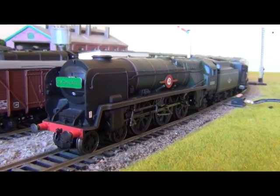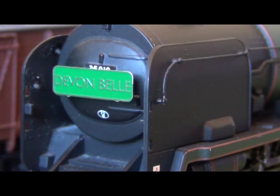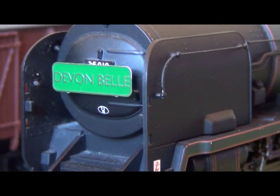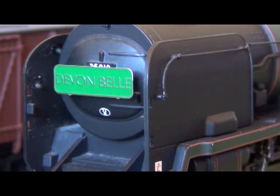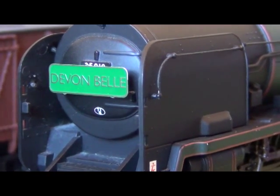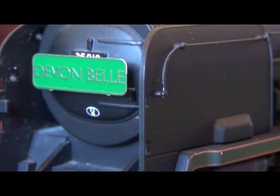If we just zoom in, you can see the Devon Belle headboard itself. I bought that from Fox Transfers and it cost about £4, and it's just attached to the loco with a bit of blue tack. I did think about gluing it on but I also like to run the Merchant Navy with my set of green Bulleid Maunsell carriages, so it would look a bit odd with a load of green coaches behind it and a Devon Belle headboard glued to the front. I decided just to blue tack it on and it's held on pretty steadily, so it does the job.